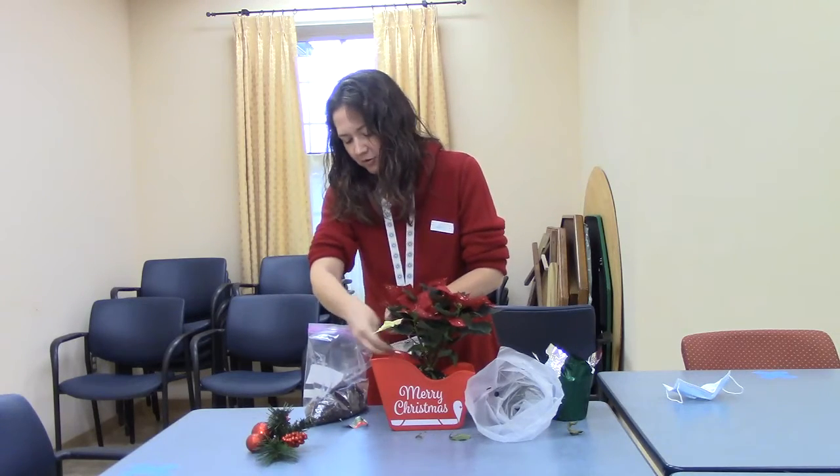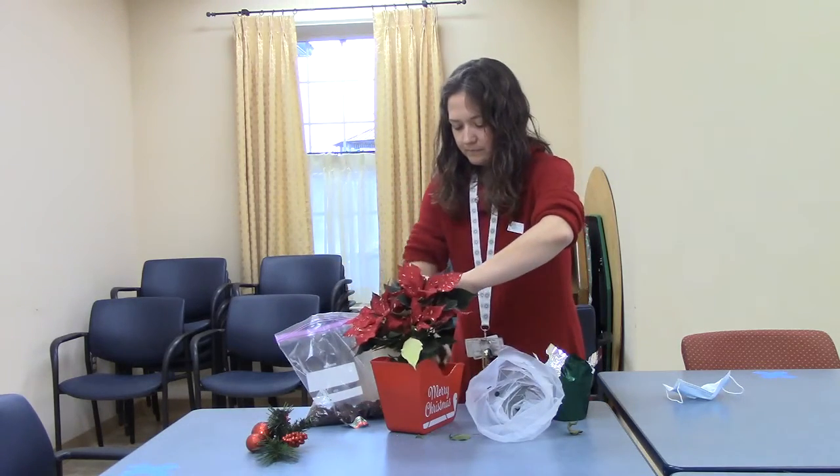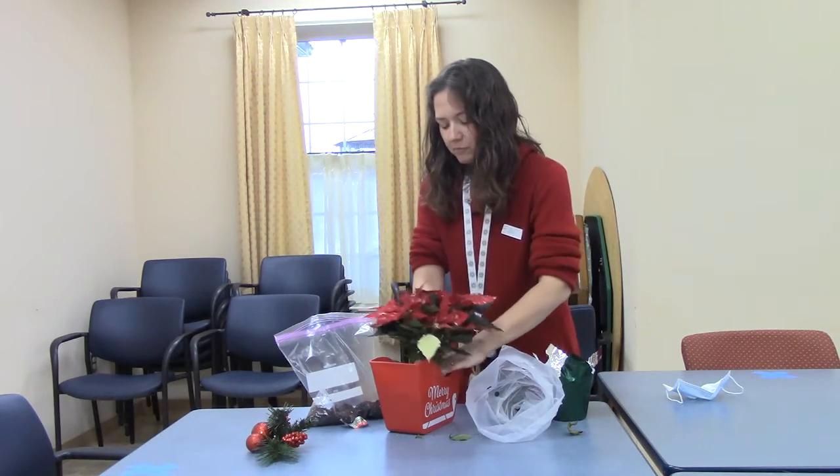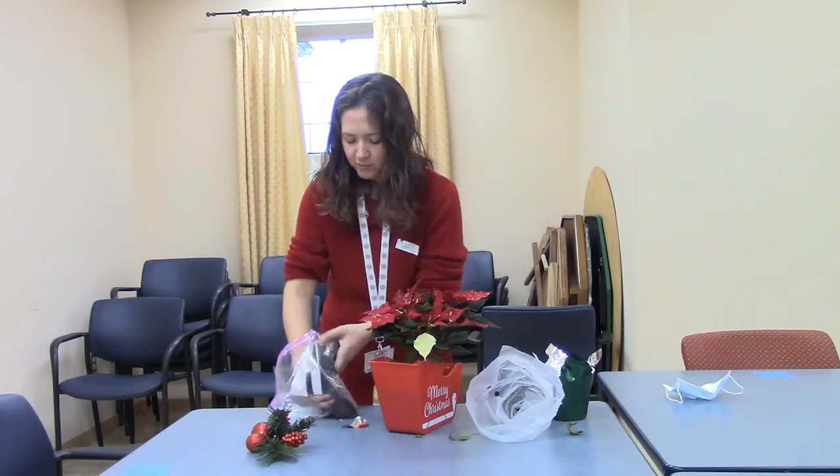Put your soil around your leftover soil. Kind of press on the top of your plant slightly and make it down in there a little bit.